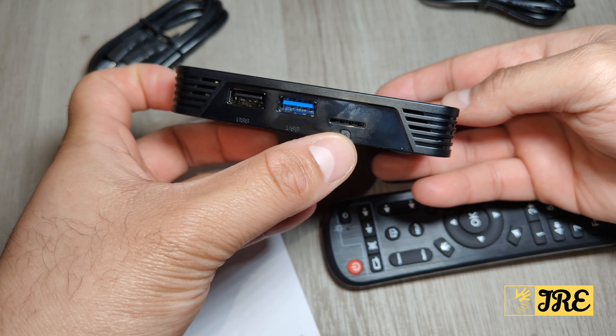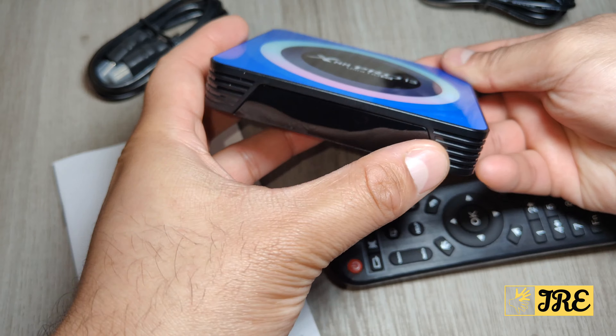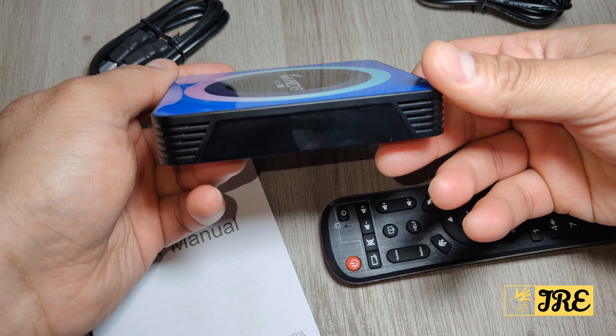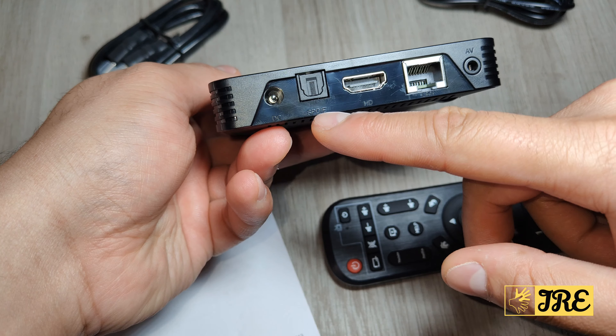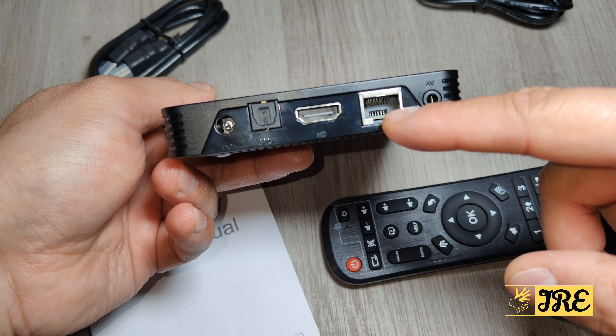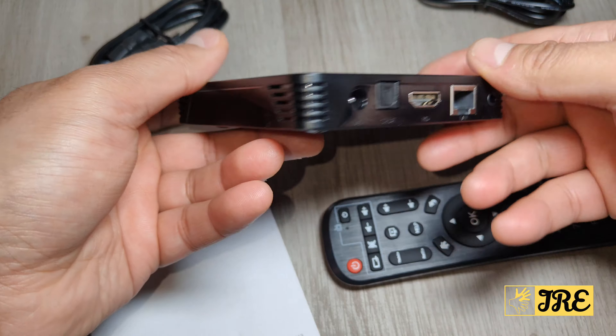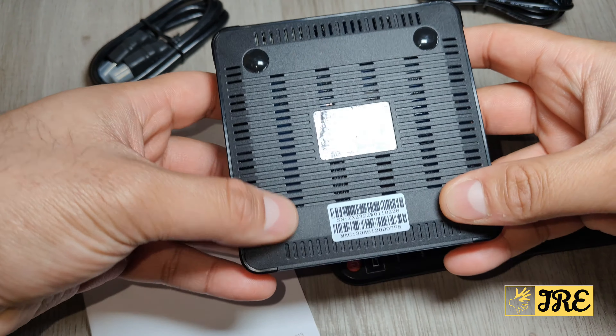On the left side it takes a micro SD memory card and two USB-A ports — when you switch it on, this area lights up. On the right side there's nothing. At the back it takes a DC port, an SPDIF port, an HDMI port, an ethernet port, and an AV port. It also has a lot of ventilation so it doesn't overheat.